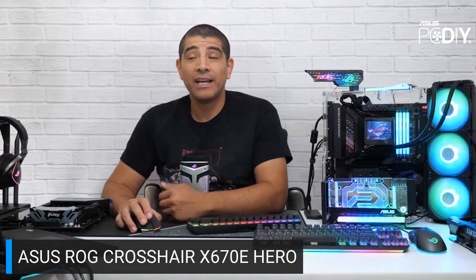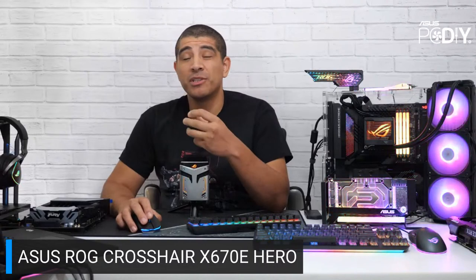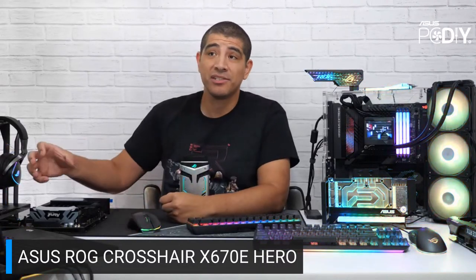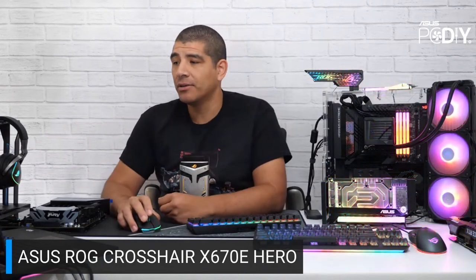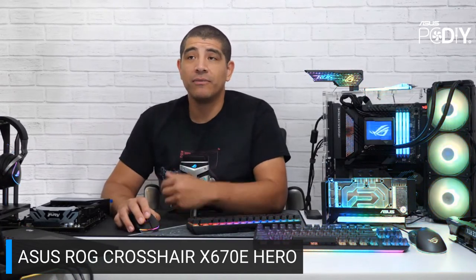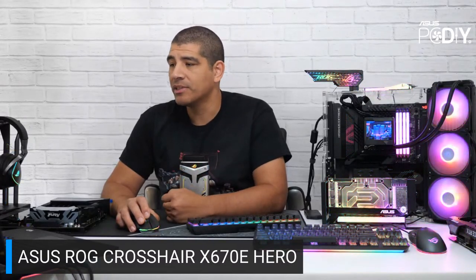We rolled out the Q-release feature on Z690 and put it on Strix and Maximus series boards. It's physically more expensive because there's a mechanism built onto the motherboard to allow for it. With Tough Gaming, we're trying to give you a great board at a more aggressive price point, which is the main reason it wasn't present there.